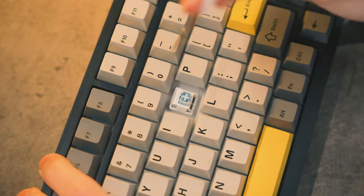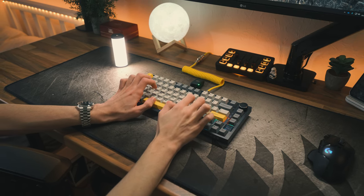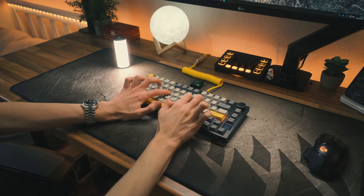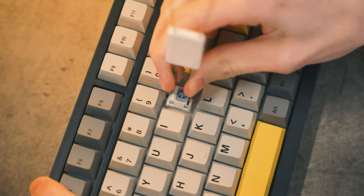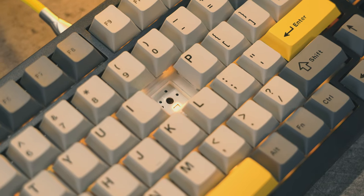I opted for the Flying Fish switches, and I think they sound and feel great. But if these aren't to your liking, AJAZ also make this keyboard with Gift linear switches. Better yet, if you're not a fan of either of these switches, you can always change them because it's a hot-swappable PCB and it will take either three or five-pin switches.